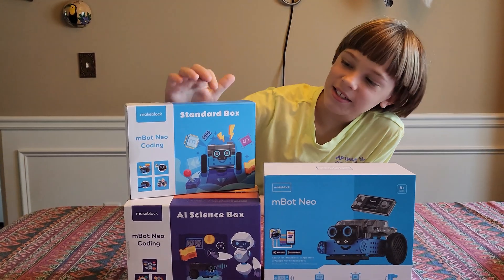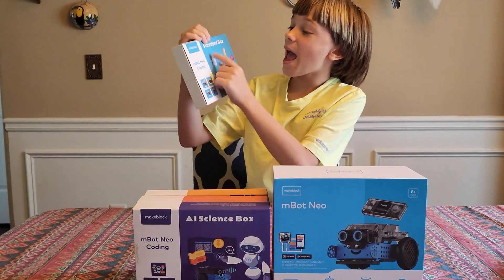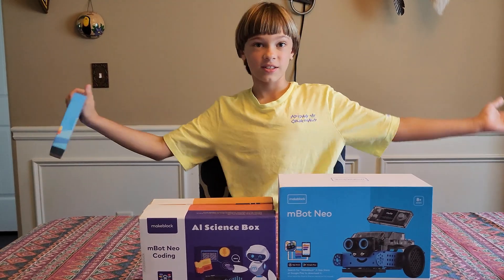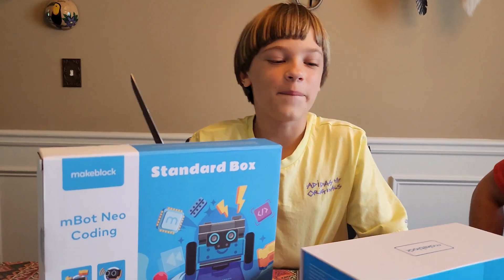Hello everybody, welcome back to the channel. Today we have the M-Bot Neo Coding Project Box. So let's get started and let's get unboxing.